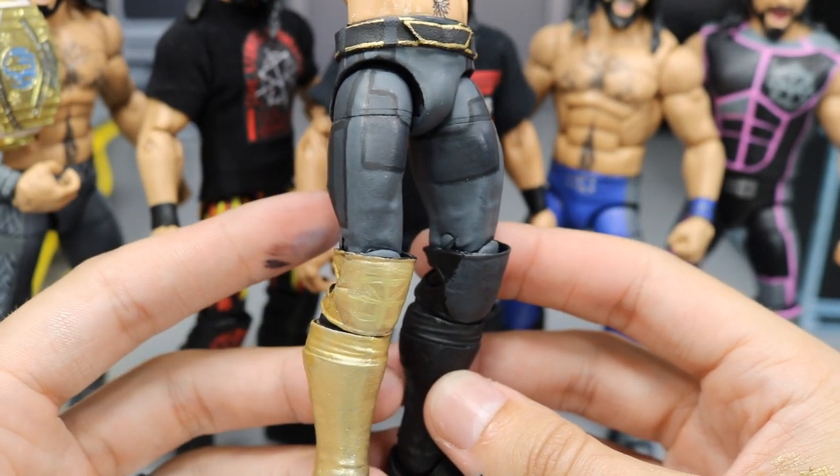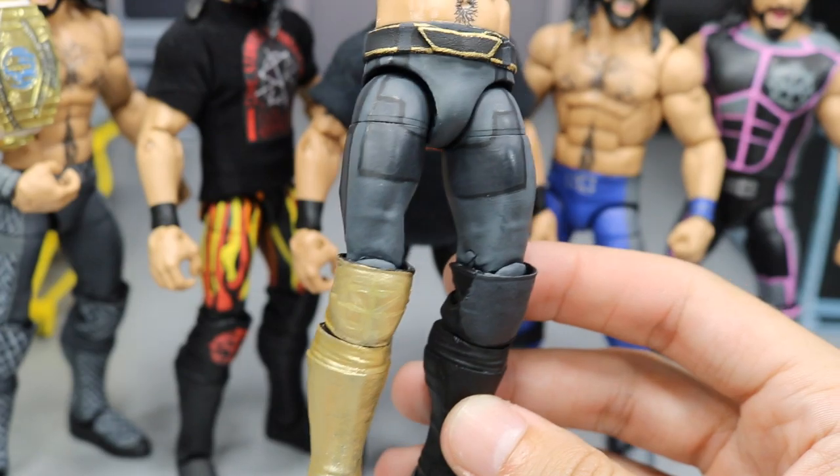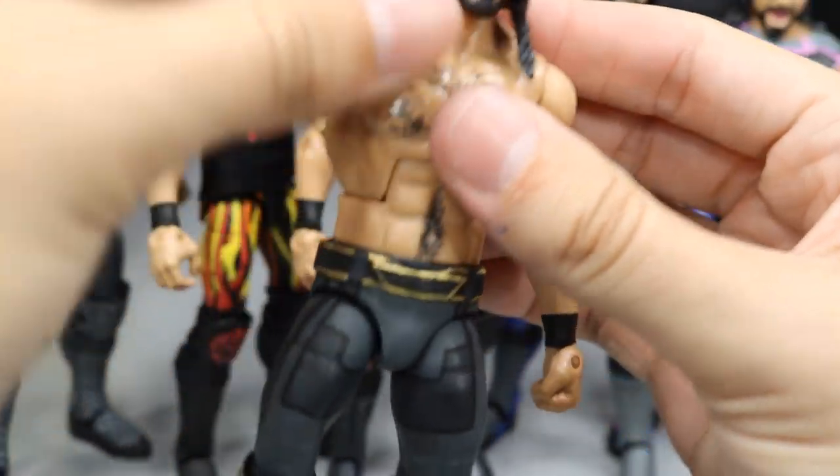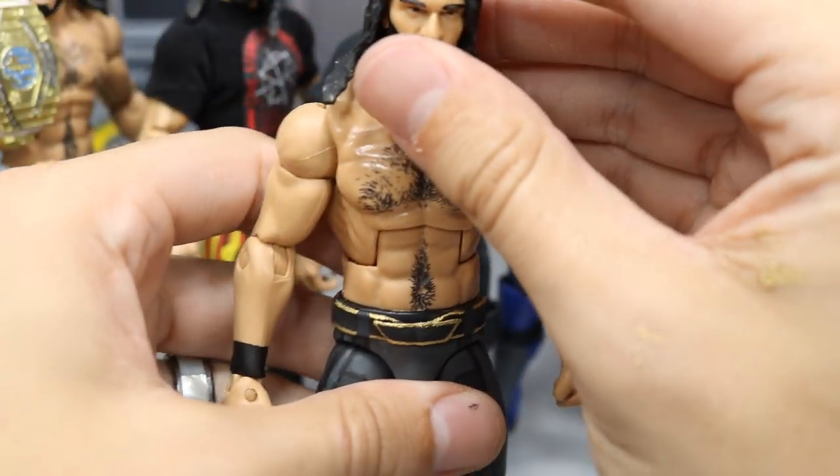I'm very happy with the way this custom came out overall. I would love to know your thoughts down below. Now we can add this SummerSlam 2018 custom Seth Rollins to the rest of our custom Seth Rollins collection.